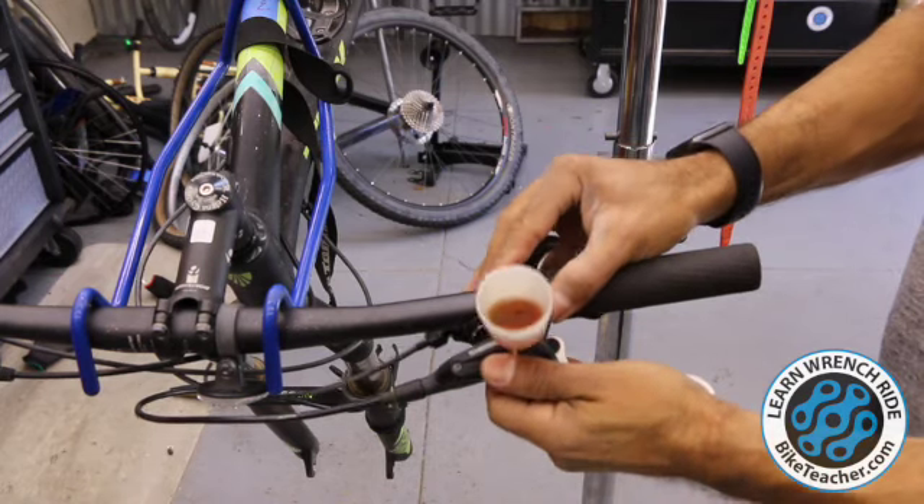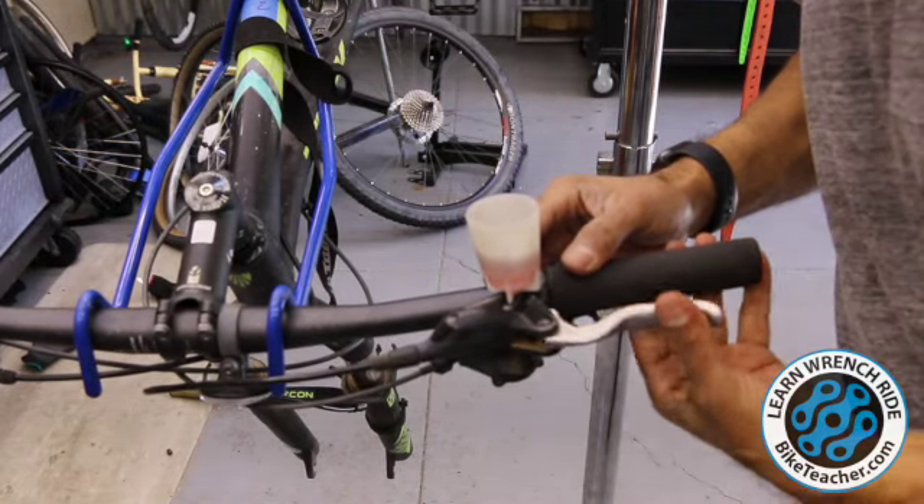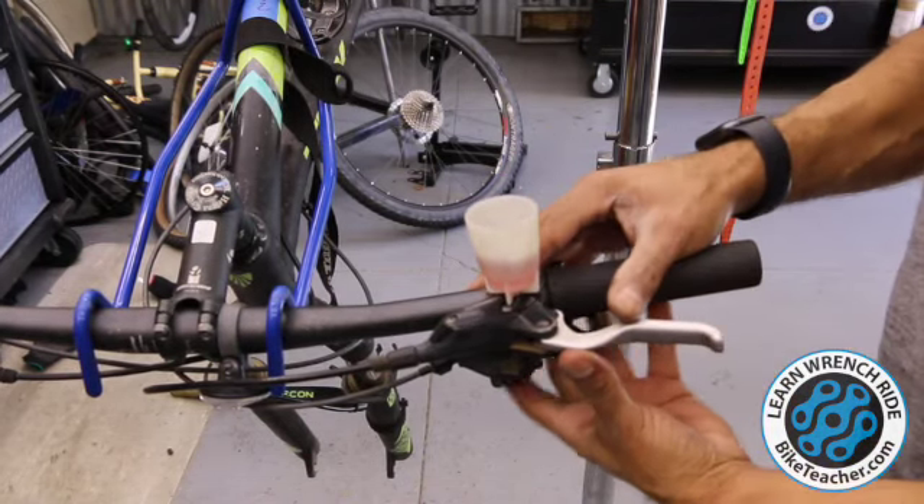Then we're just going to tilt this again, going the opposite direction — now flat and horizontal. It's not a bad idea to stop here and give it five to ten pumps. If you get one bubble out of five or ten pumps, you're probably good to move on.